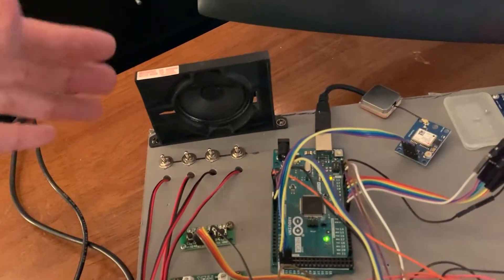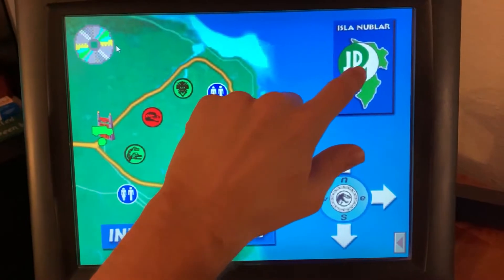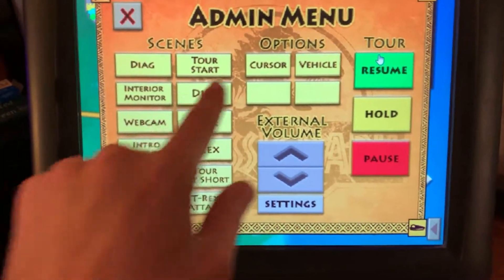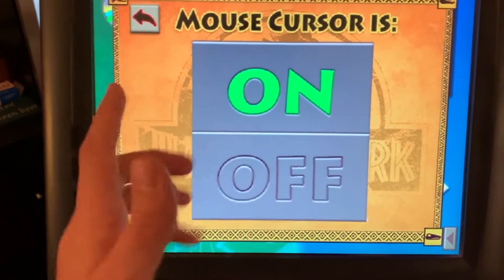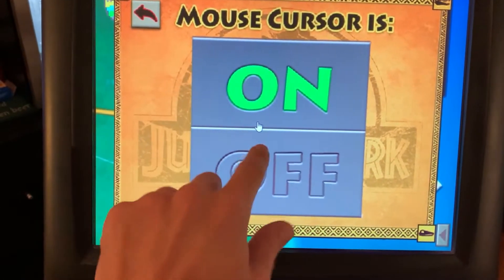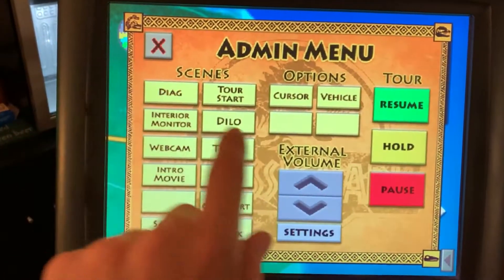The dinosaur noises and some music and stuff plays on the outside. So this is the menu that I added. When you click the island there, it brings up the admin menu. You can switch to different scenes right here, and then I have a bunch of settings. The cursor is the first one — you can see the mouse cursor is on. Since this is a touch screen, I can hit that and now the mouse cursor is hidden. You want this on if you didn't have a touch screen. I made it real big so you can easily click it.